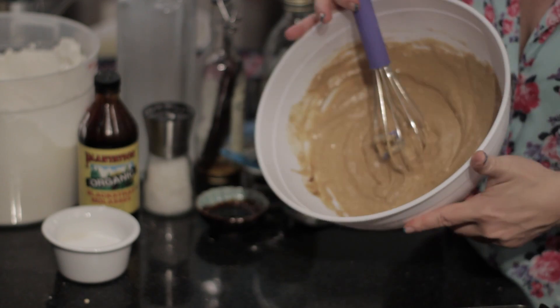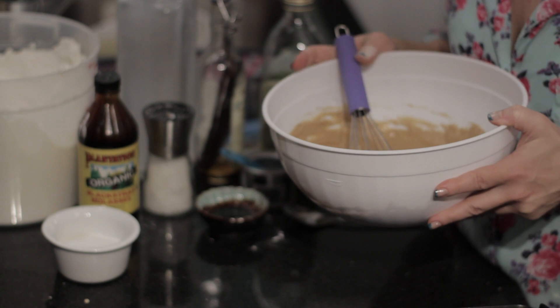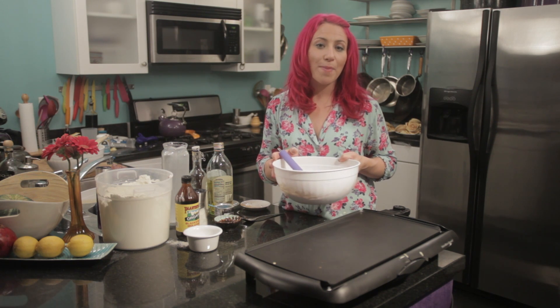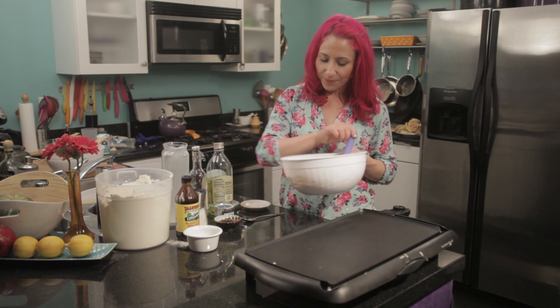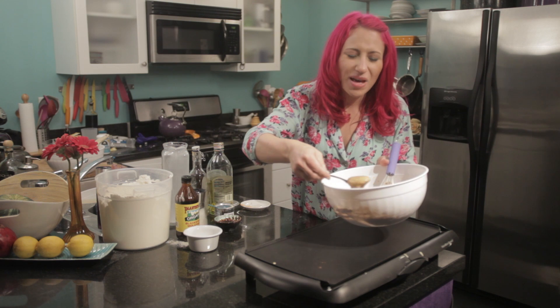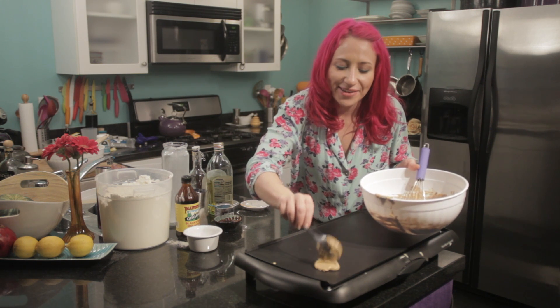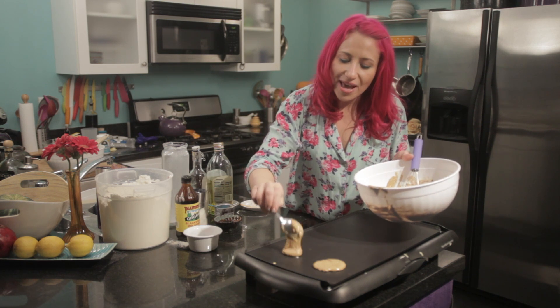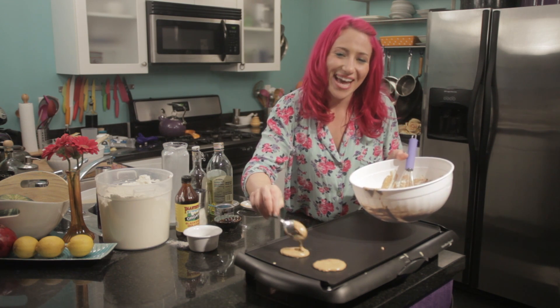Now that everything's mixed together, I'm going to put it on my pancake griddle. It's already been heating to about medium high heat. For each pancake, you're going to want to use about a heaping tablespoon of batter. This recipe should make about 12 dollar-size pancakes.